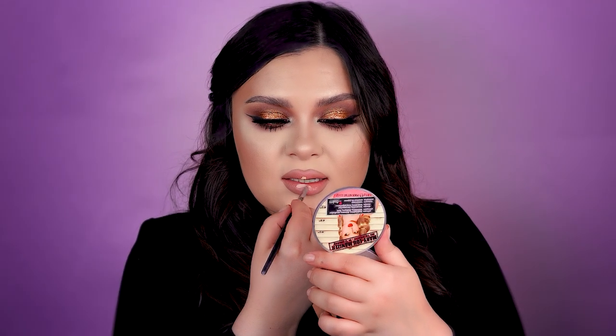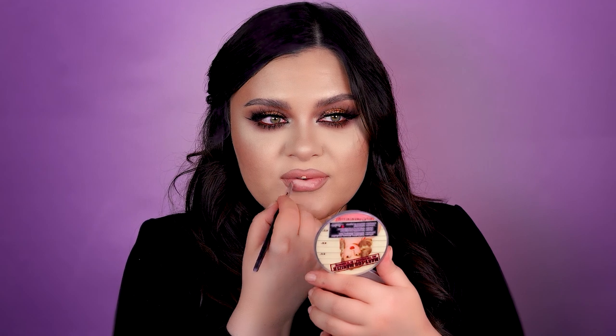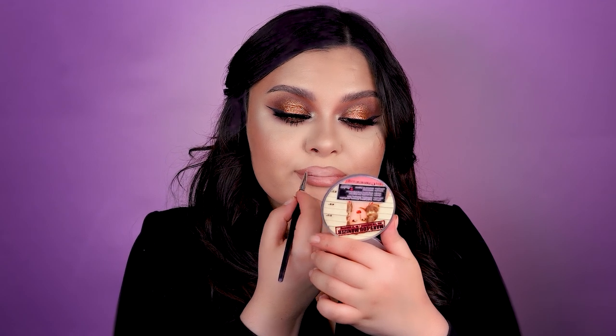Let's add a tiny bit of concealer just for fun and see what this detail brings us. It blends so easily because the lipstick is so creamy. That's basically the look, my lovely ladies and gentlemen.